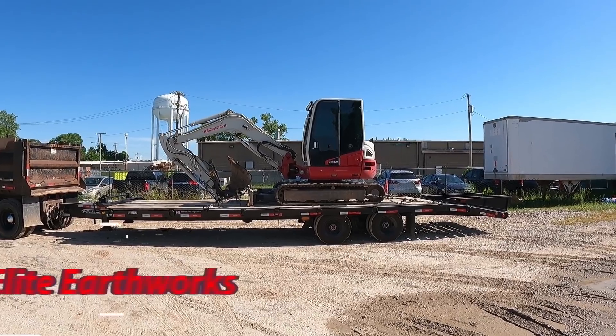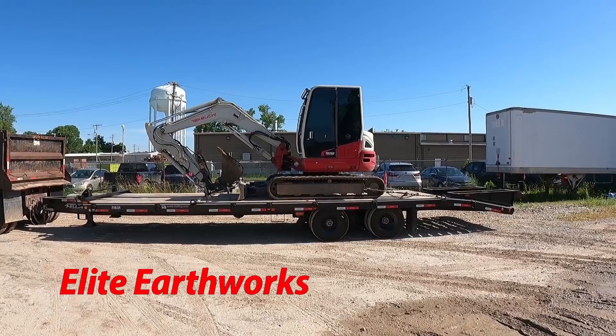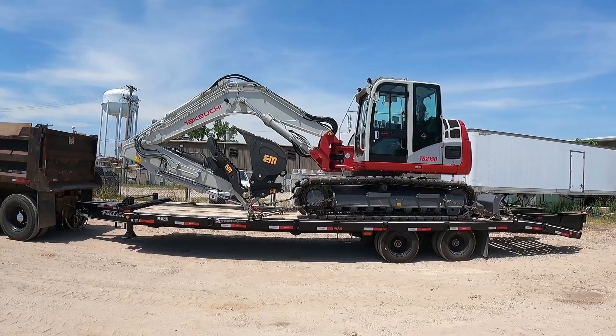Let me do a little YouTube magic and make this thing a little bigger. Yeah, that's more like it. Well, I guess the cat's out of the bag now — here's my new excavator.